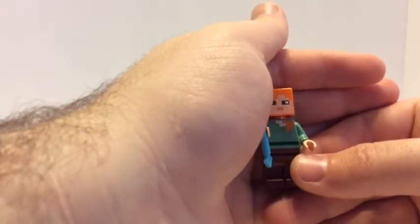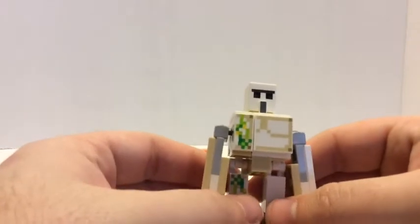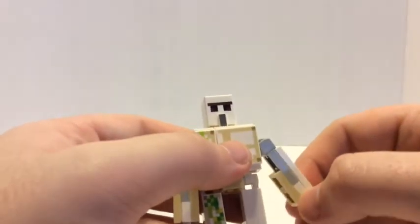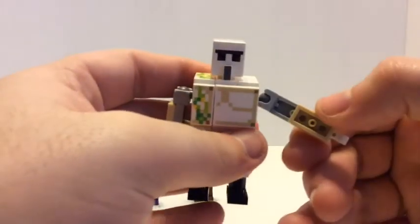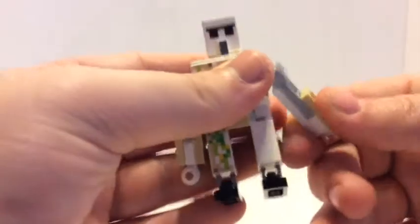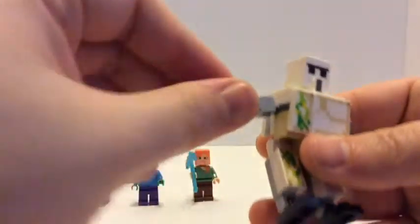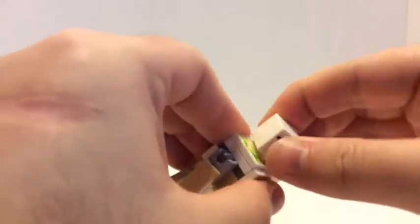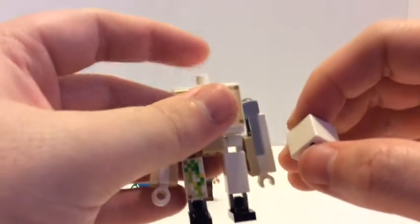Now the main mob of the set — the Iron Golem. The set is mainly built around this mob. I think this looks exactly like the iron golem in the game but in LEGO form. The arms articulate really well and can go in all different directions because there's a ball joint. Same with the other arm. The legs move too, so you can make it walk kind of like a minifigure. My favorite thing is this new head piece — I think it's really good for mechs and things like that.